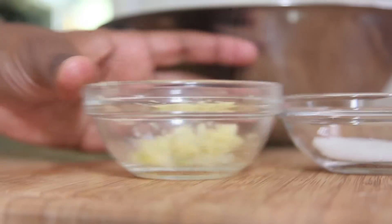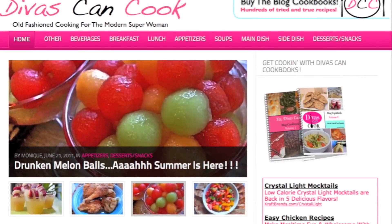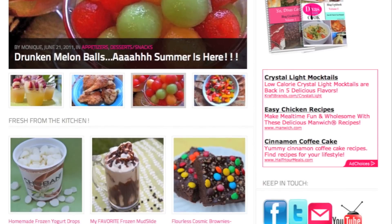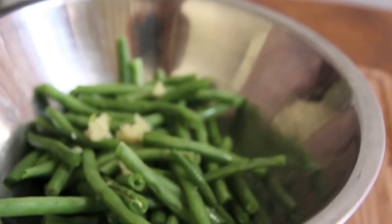Just go ahead and throw those beans in a bowl and add in some of that fresh garlic. And don't forget, like always, the recipe is on the blog — always! Go there and pick it up, print it out, it's there for you guys. Now I'm going to just drizzle on some of this olive oil.